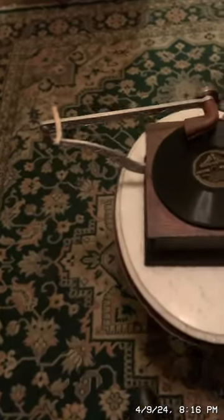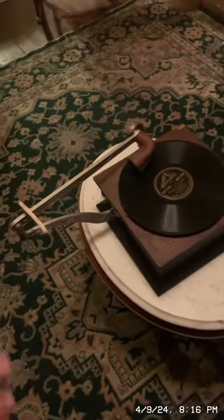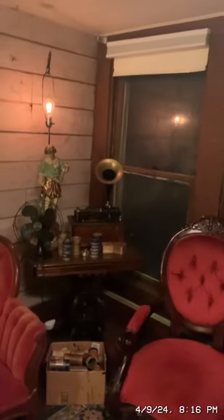So this is the parlor. I restored this machine right here — I believe it's a Columbia disc graphophone. When I got it, there was just the box and the motor inside and the turntable, nothing else. So I sourced the long-throat reproducer, the holding arm, the crank, the needles, and I use that amplifying horn. I still need to buy a new witch's hat horn.